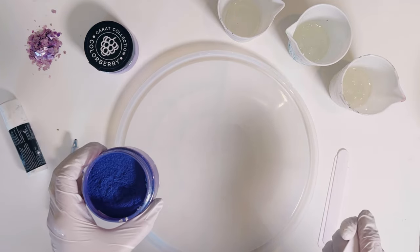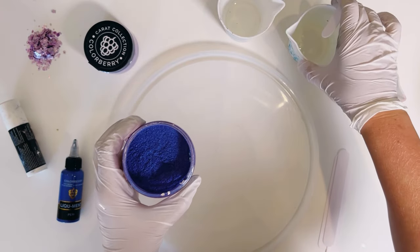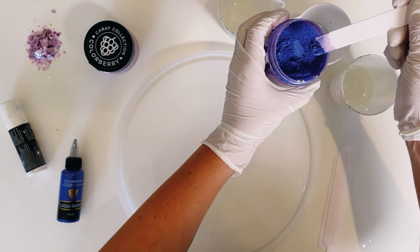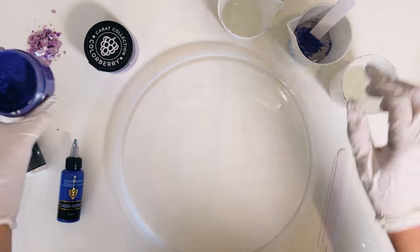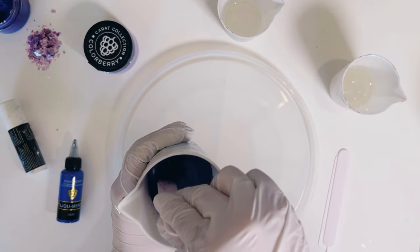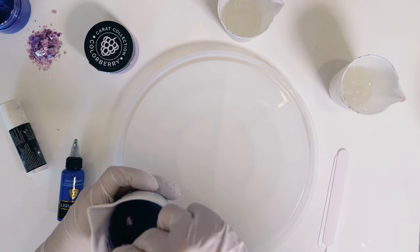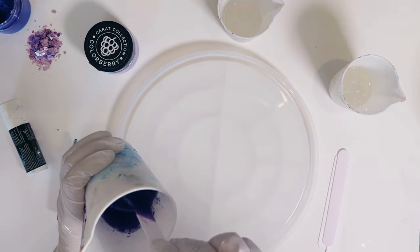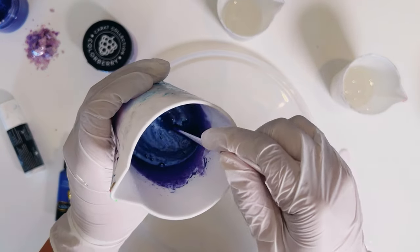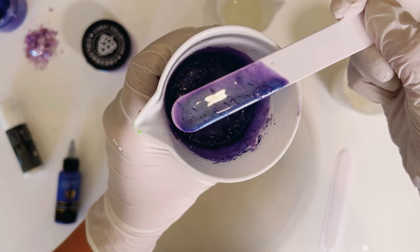Let's use the first color. This is a dry powder called Vioblue and I'm going to add it into one of the cups — just a little bit more. And let's mix it. I'm going to show you the color very soon.